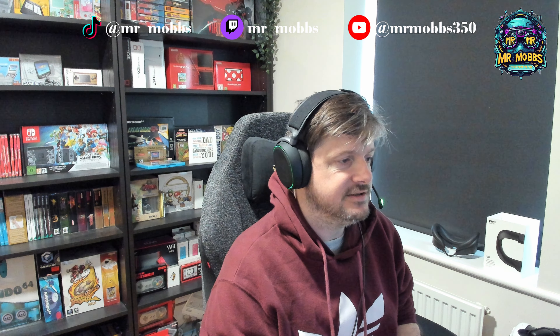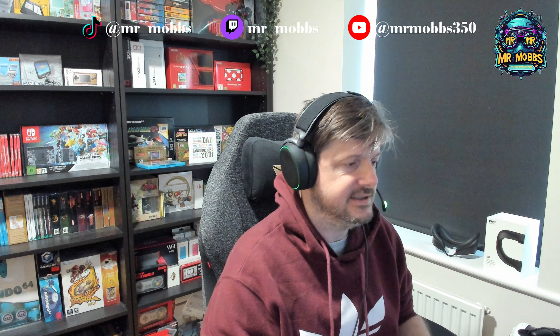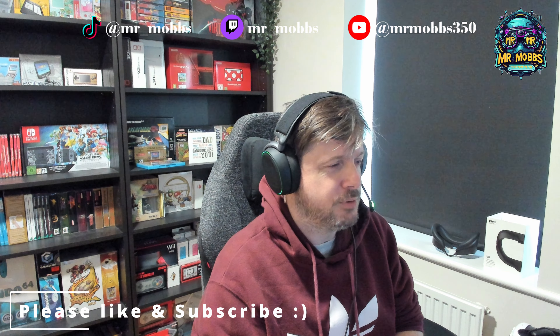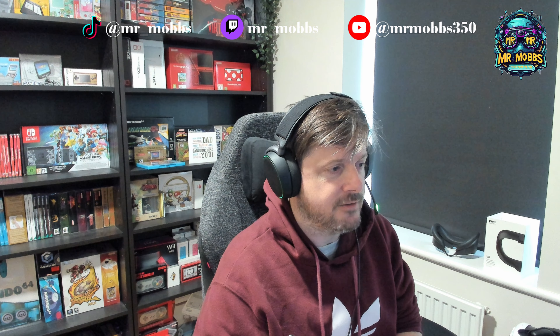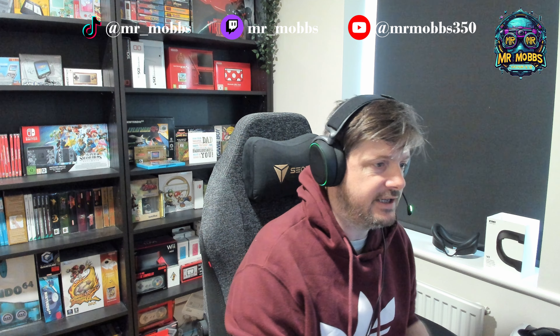Hello everybody, Mr. Mobs here and welcome back to the channel. Today I'm doing something slightly different — I don't normally talk about products or accessories on the channel, but there is a problem I've been facing with the Quest 3 that I thought was worth a mention, just in case any of you are looking to pick up a facial interface.